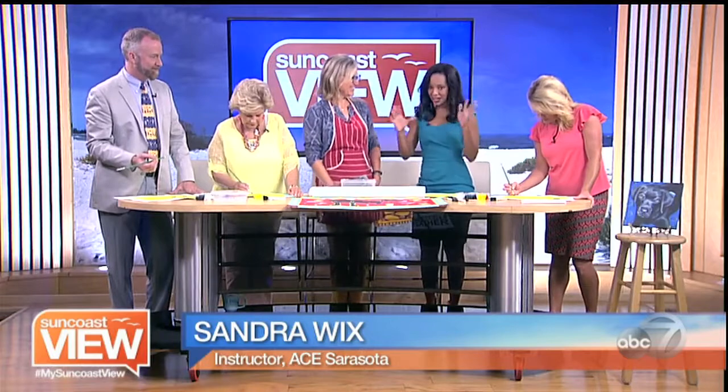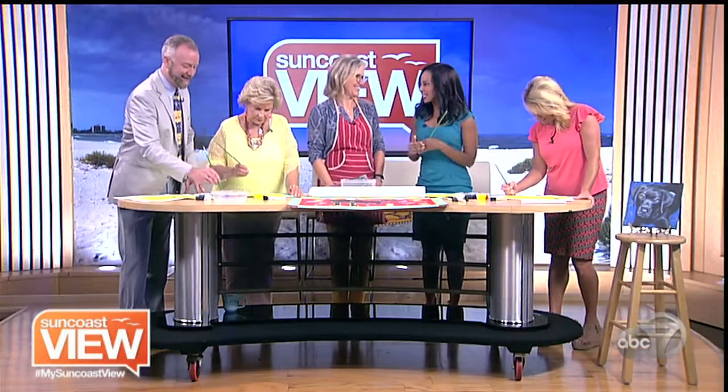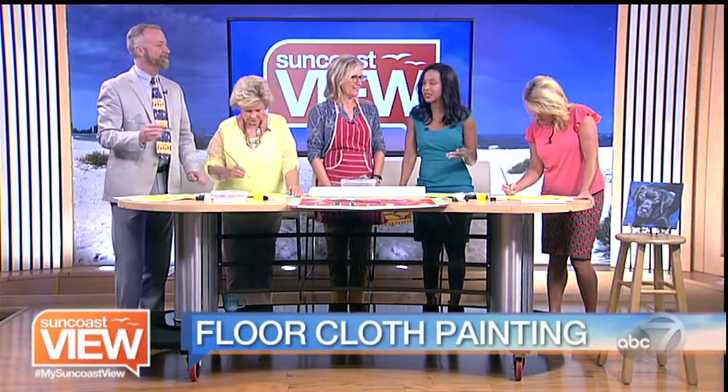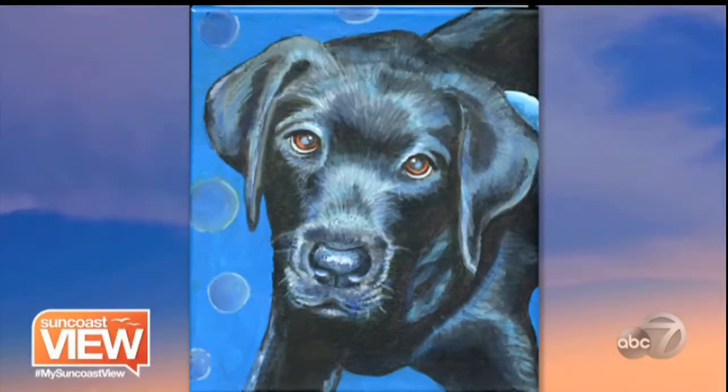Welcome back, Sandra. I'm excited about this opportunity to try to paint like you. The last time you were here, you joined us to paint a portrait of Wrigley. Painting a black dog is always difficult. How did you do this? Well, you used a lot of purples and blues to kind of get that shadow look and bring them out that way. It definitely is beautiful.